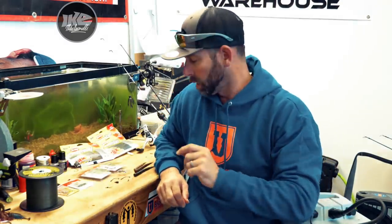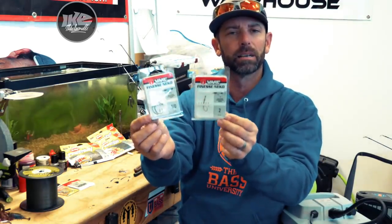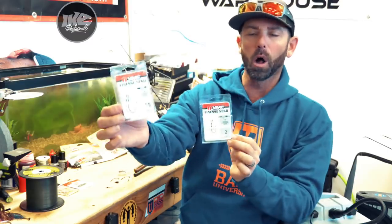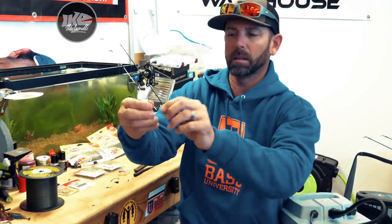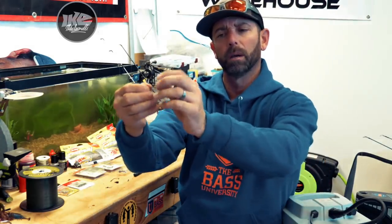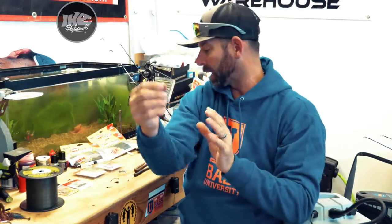Next component is the hook, and the absolute perfect hook for this — I'm not kidding you — is the VMC Finesse Neko hook. I carry them in a few sizes from a number two all the way up to a one-odd, depending on the size of the bait. That hook is perfect because it's not a straight shank and it's not an offset — it sits somewhere in the middle. But the real key to it is it's got this bait keeper right on the shank of the hook, and that's going to help keep that hook in place in the body of the bait.